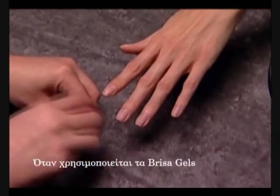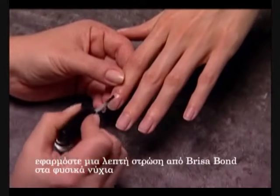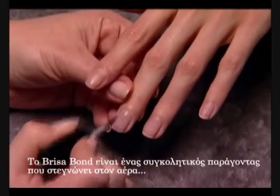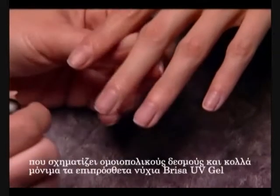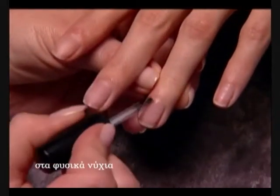When using Brisa gels, apply a thin coat of Brisa Bond to the natural nails. Brisa Bond is an air-dry bonding agent that creates covalent bonds and permanently adheres Brisa UV gel enhancements to the natural nail.